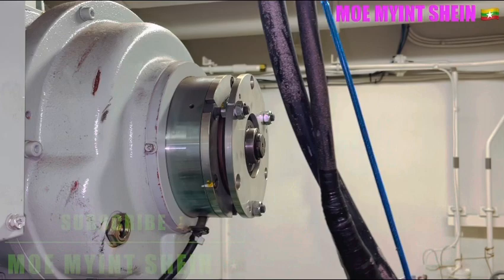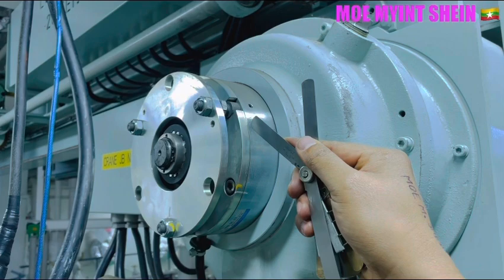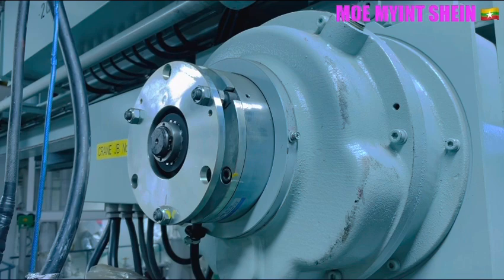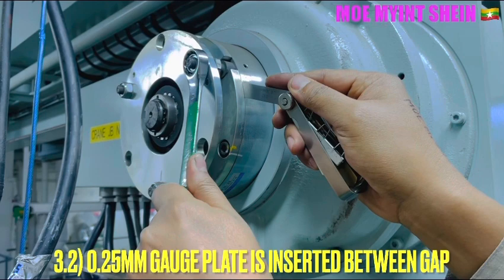For the readjustment, the manufacturer recommends using a 0.25 mm thickness feeler gauge. The 0.25 mm thickness feeler gauge is inserted between the coil and the armature, and then slowly tighten the adjuster nut until the feeler gauge can easily pull out.